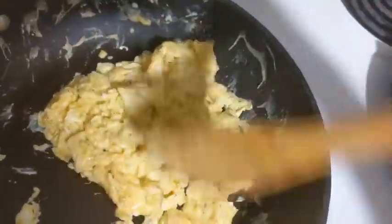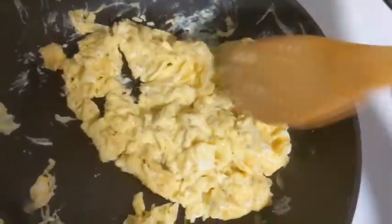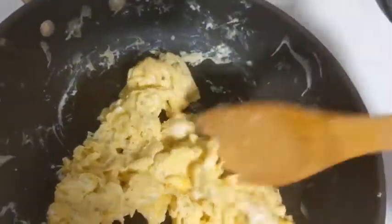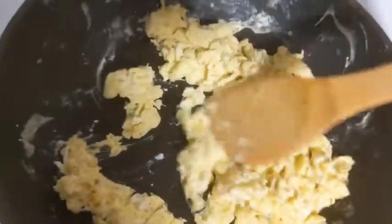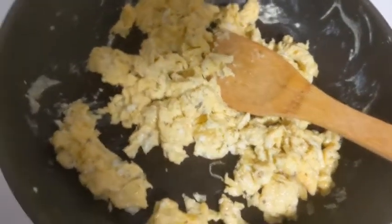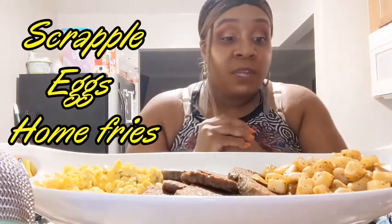Now another trick I can tell you guys: after you're pretty much done with your eggs and they start cooking, take them off the burner. Because if you leave it on there, even if you turn it off, it can keep cooking your eggs and they'll come out hard. So that's what I'm about to do right now.